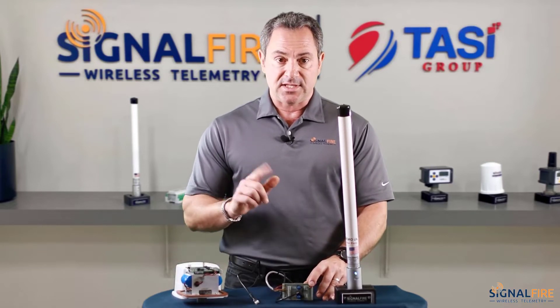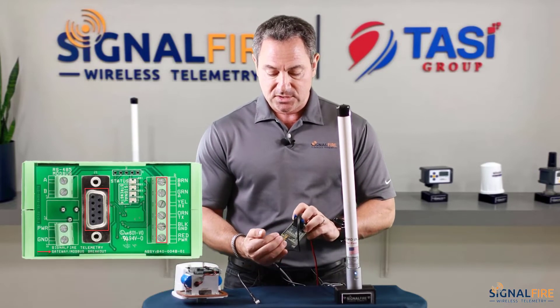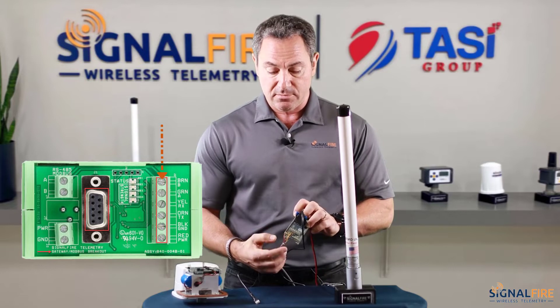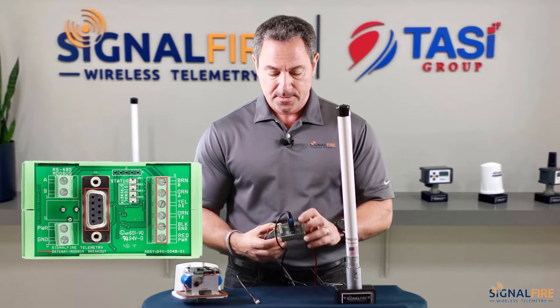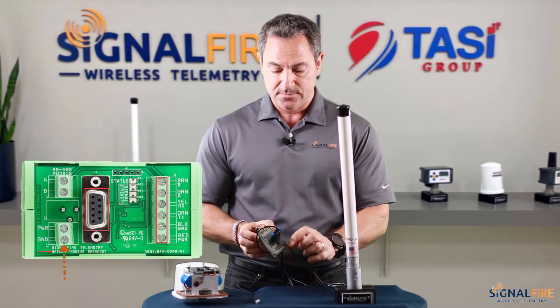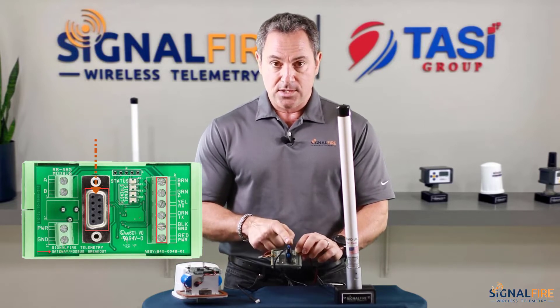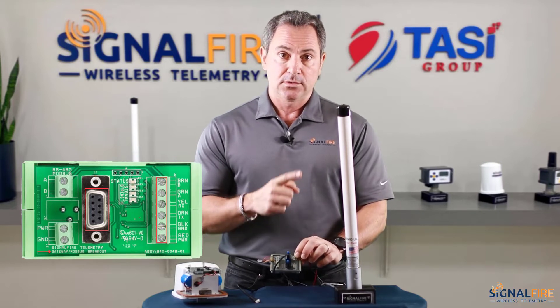The first step will be to wire up the gateway stick — land those six wires onto the breakout board right over here. Apply six to 36 volts DC to the breakout board. Then connect the USB serial cable to your computer.